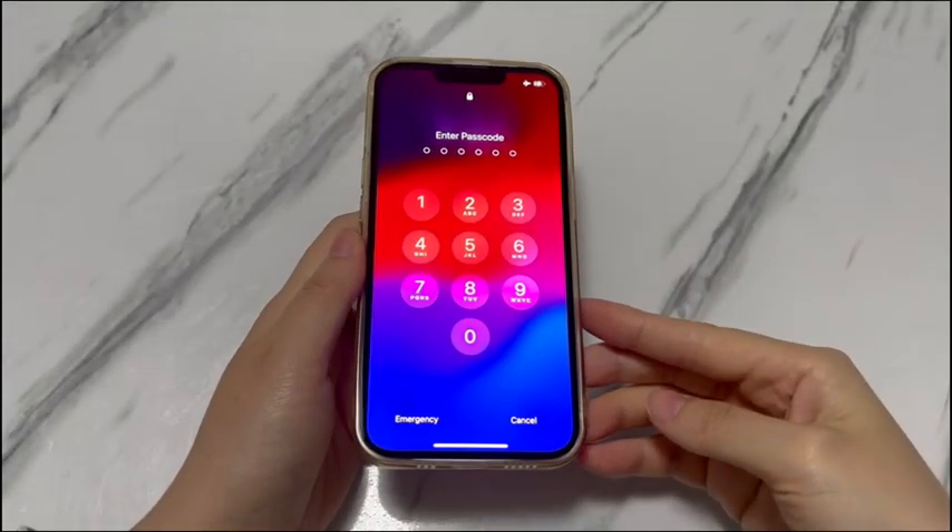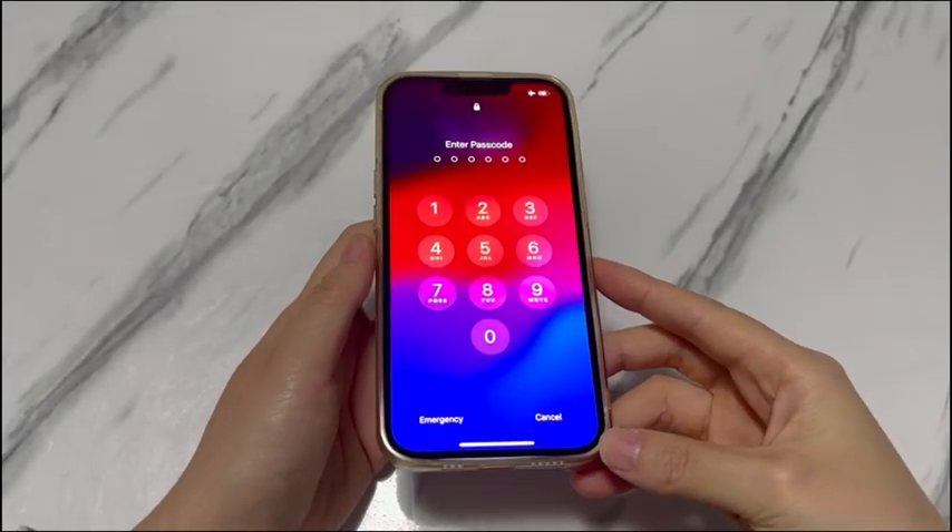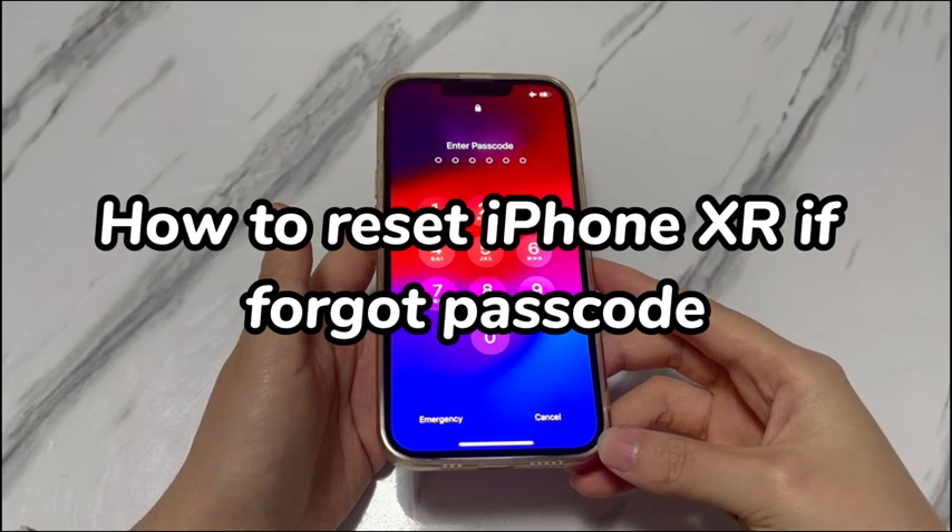Welcome to Bytefurther. In today's video, you'll learn how to reset iPhone XR if you forgot the passcode.